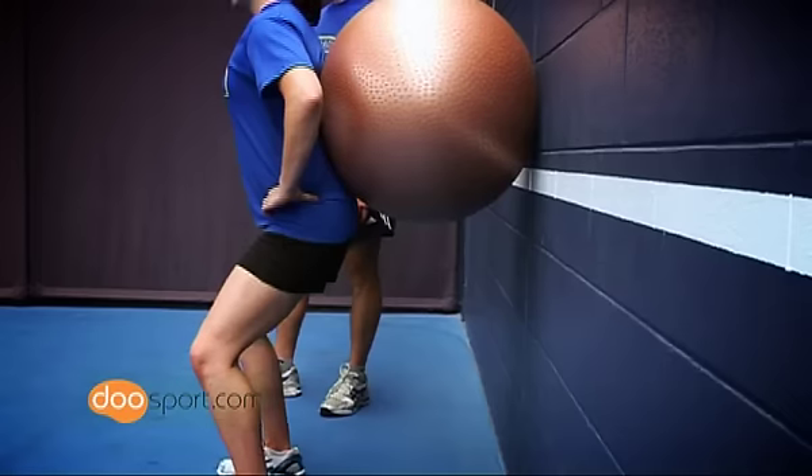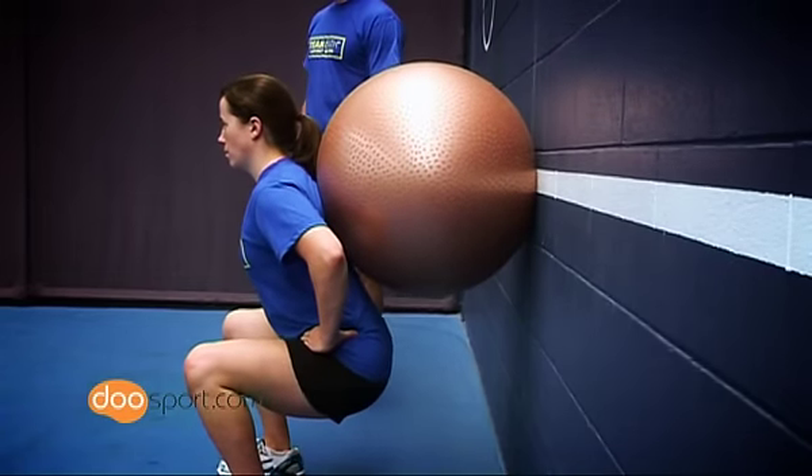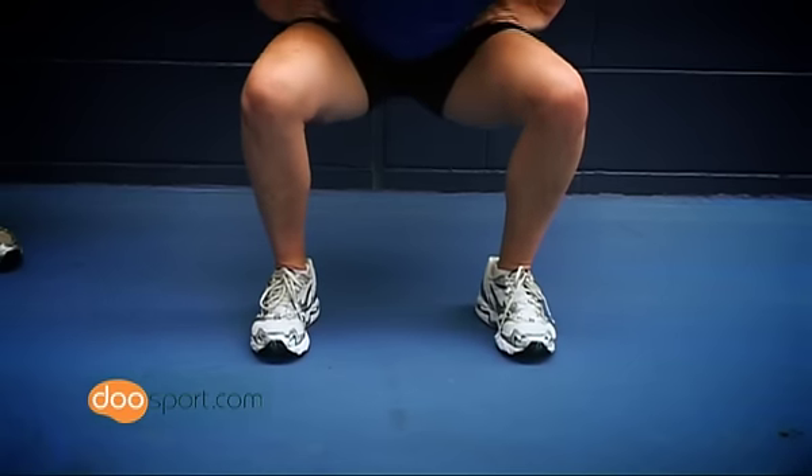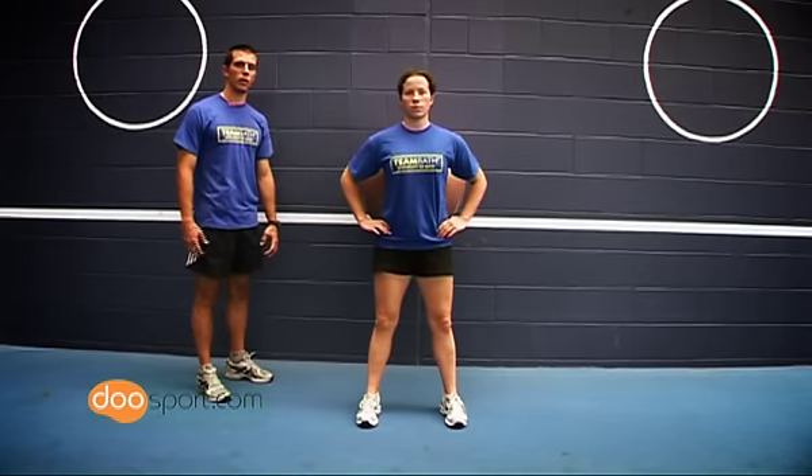As you sit back, hold your breath, and when you finish, exhale. On the way down, the weight should be through the back or the middle of the foot and you should maintain good posture throughout.